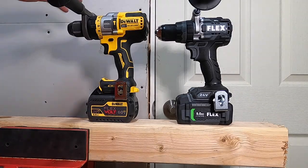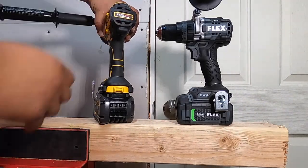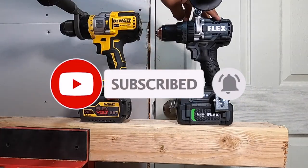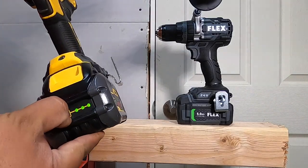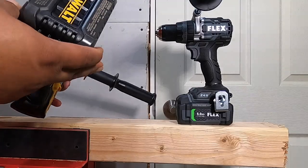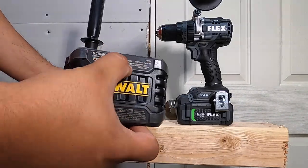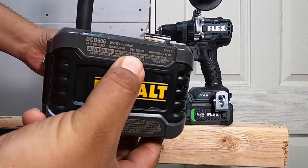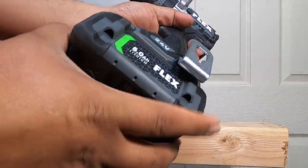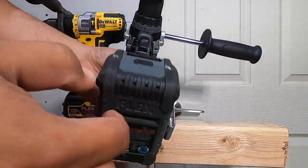Welcome back. Today we have the 20-volt DeWalt and the Flex Bolt Advantage from Home Depot. The Flex comes with a 5 amp hour battery at 24 volts and is brushless — a turbo drill. Fresh off the charger. The Flex has a 6 amp hour battery. For those who say my tests are not fair: this 5Ah battery is 120 watt hours, and this 6Ah 24V battery is also 120 watt hours.